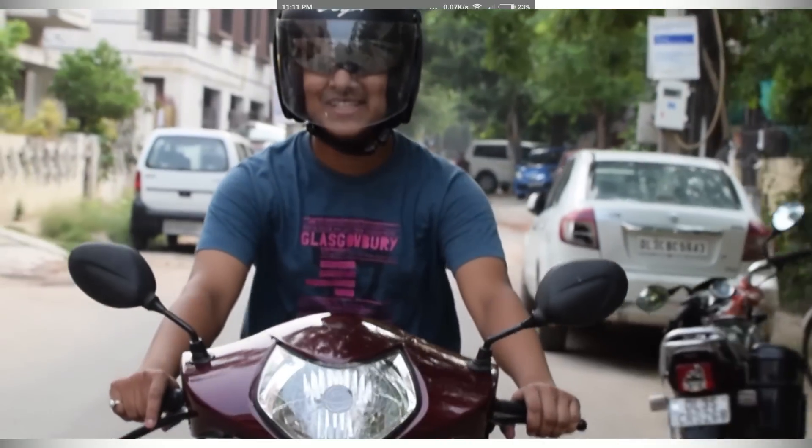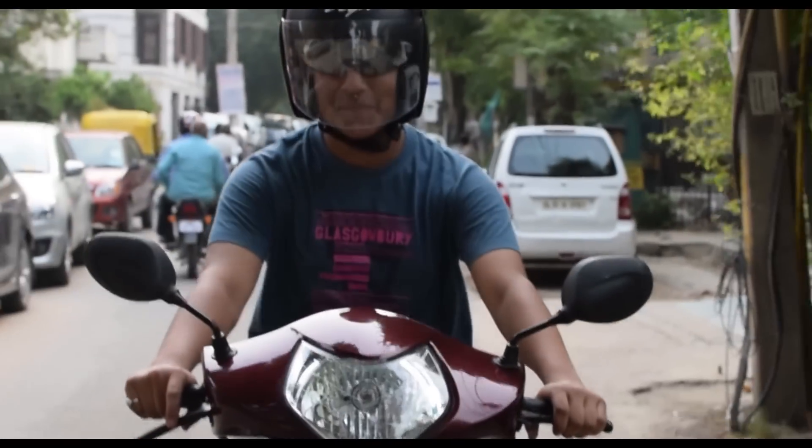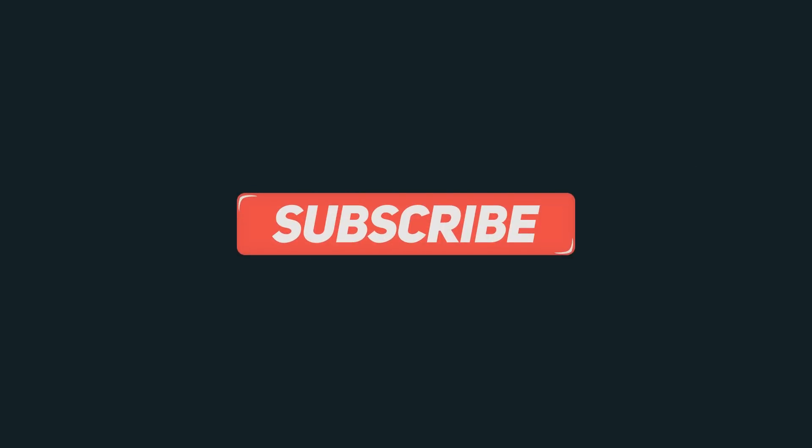That's it for this video. Click the red subscribe button for more videos and comment down below if you have any questions. Share this video with your friends and tell them it's possible to use the S-Bike feature on any Android phone. See you in the next one.